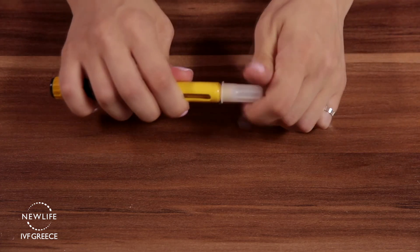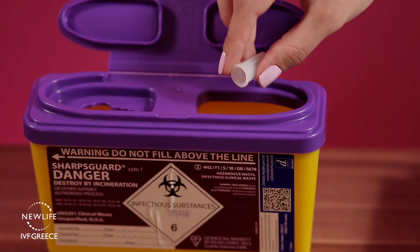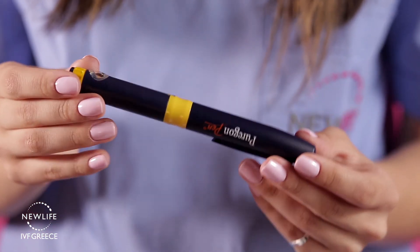Carefully put the outer needle cap back onto the needle, unscrew the needle, and dispose of it in a suitable container or bring it to your nearest medical facility. Remember to place your Puragon pen containing your medication back into the fridge.